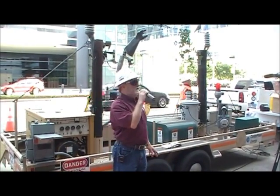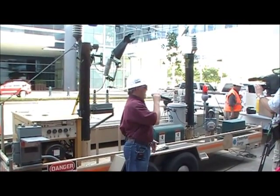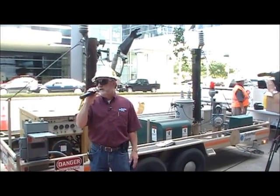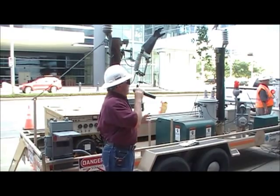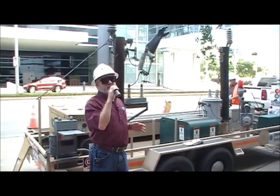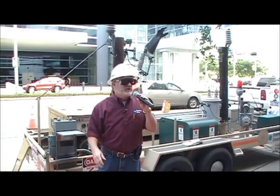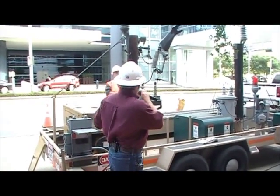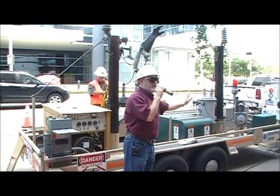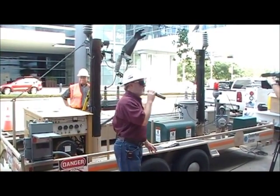Several homes were burned down a couple years ago when people went out to refuel their generators and they splashed gasoline on the floor or on the motor. That engine's hot and it can ignite the gasoline. Make sure any appliances you want to run off the generator are plugged directly into the generator, such as your refrigerator or your fan. You do not want to take a generator and connect it to a wall outlet in your home thinking you may get part of your home back on.